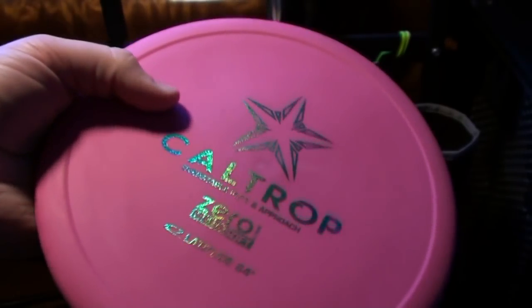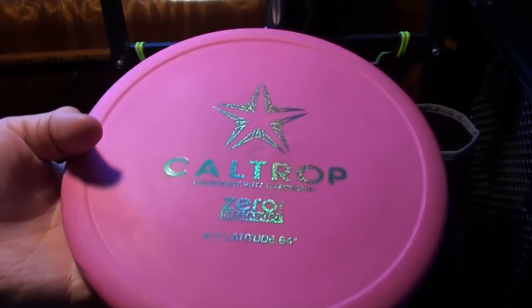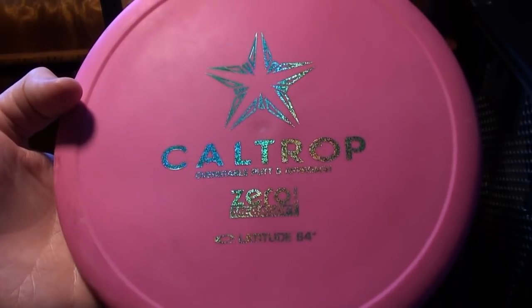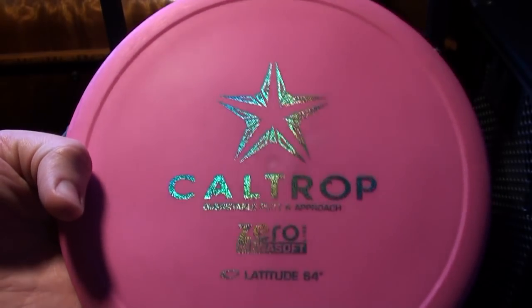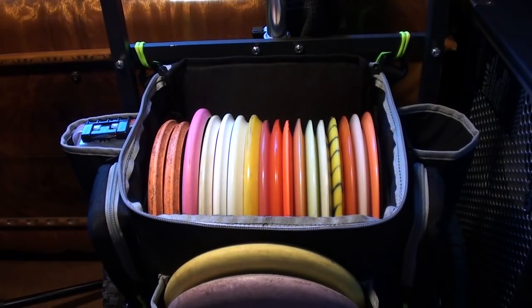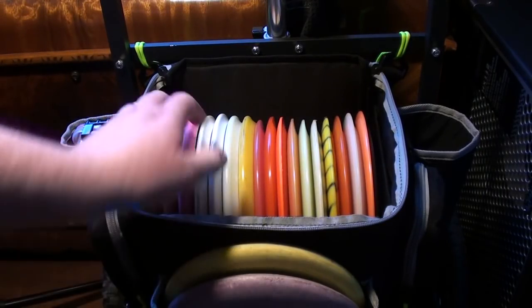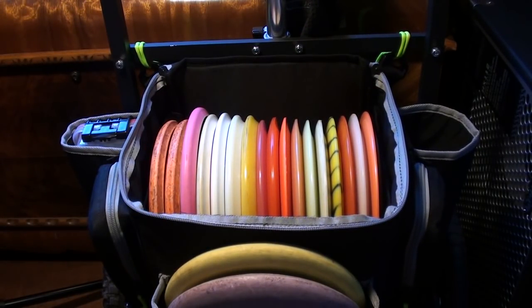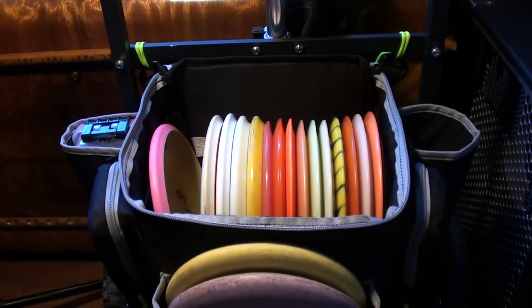I also have a Mega Soft Caltrop — super floppy, great for risky up shots and extremely cold conditions where it'll feel basically like my soft and react the same way. It grabs the ground nicely and doesn't skip or stand up. Now that I have the cart, I can just throw this down in the storage bag underneath. I'd imagine the criminals might live down there too, just to keep extra space up top since I'm not planning on throwing them very often. The cart system has been working out great.